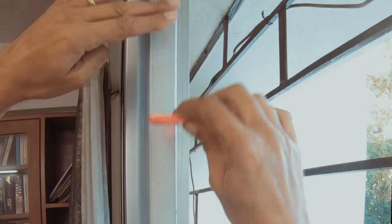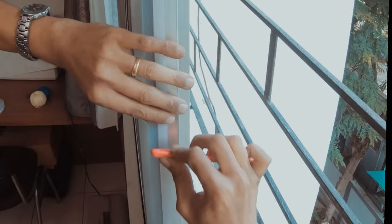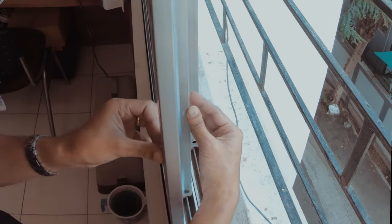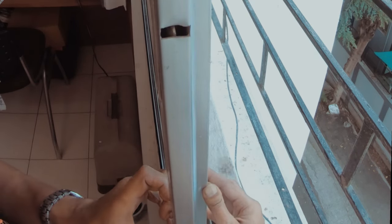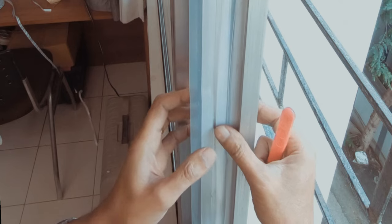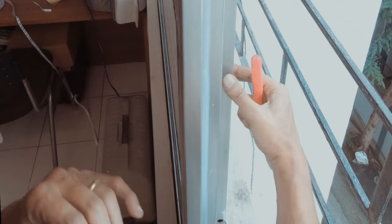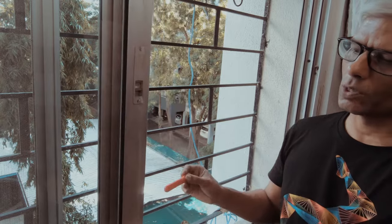There are no air gaps, and there you have it — perfect. So that's it, now you've got a nice seal, this seal is right there.